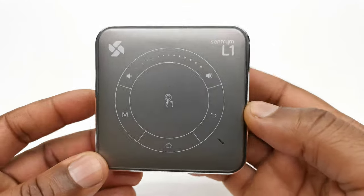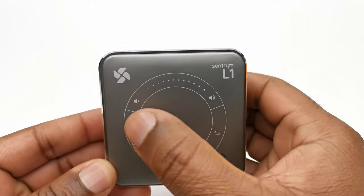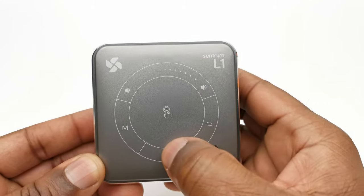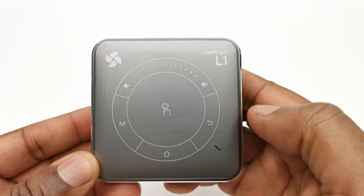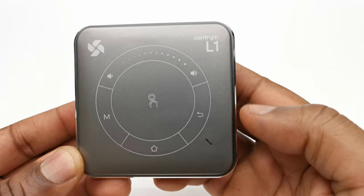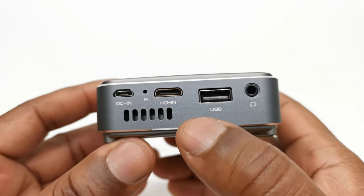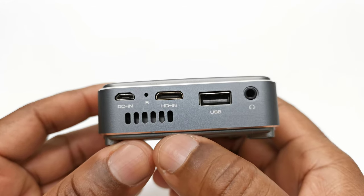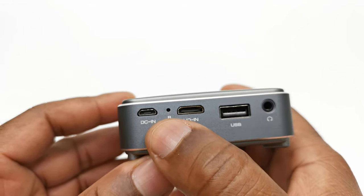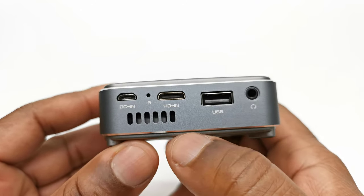For its design, the body is mostly made of plastic with touchpad controls on top consisting of volume controls, a mute button, a home button, a back button, and a touchpad function at the center, plus an LED indicator. To the rear you have one HDMI 1.4 port, one USB 2.0 port, a reset pinhole button, a headphone jack, and a micro USB charging port.